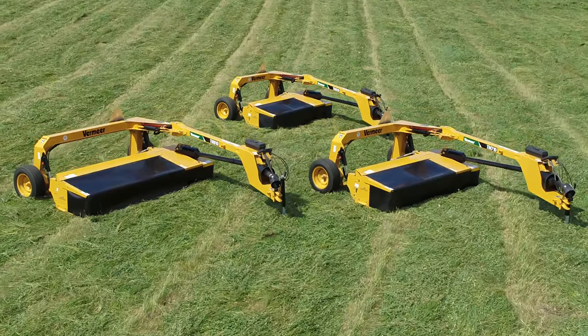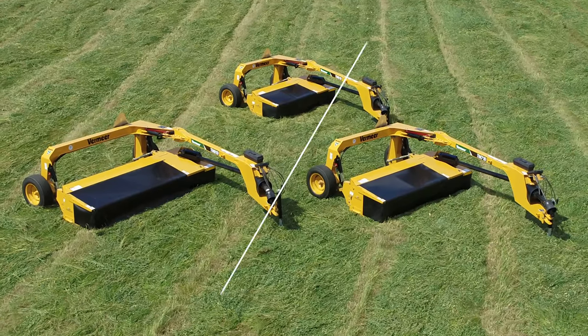The trail to better mowing starts here. 10 Series Trailed Mowers from Vermeer.